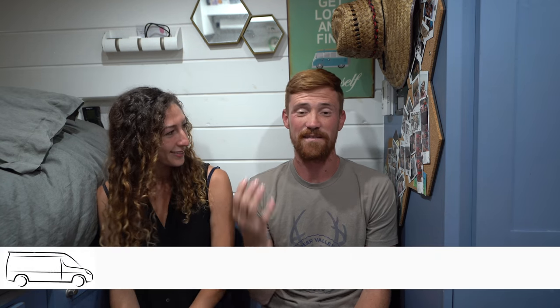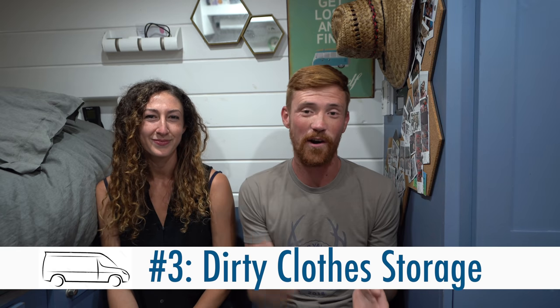Our third hack is how to store wine properly. Some of you might like a little glass of red wine at the end of a long day. It's hard sometimes when you're moving into different temperatures and climates to keep your wine in a dry, cool location. We actually found that sticking the wine into our dirty clothes hamper is the best place in our van — it keeps it protected from rolling around and breaking, and it stays dry and cool with no sun exposure. Obviously, this only works for unopened bottles.